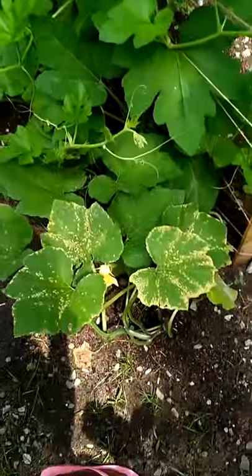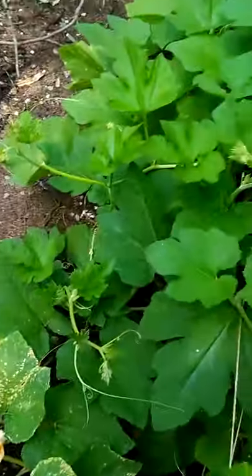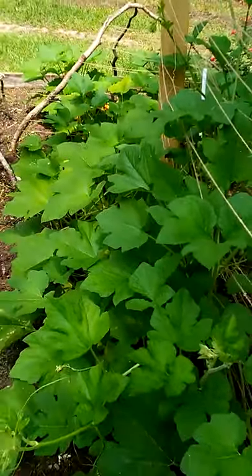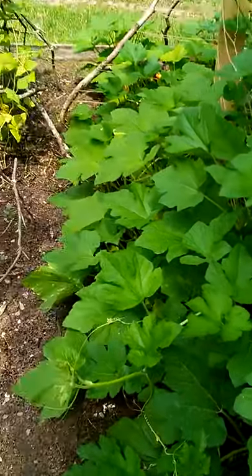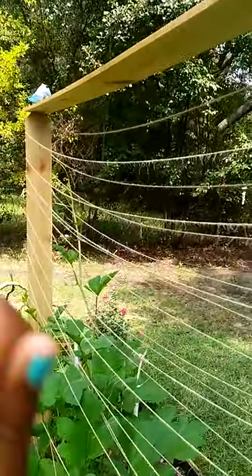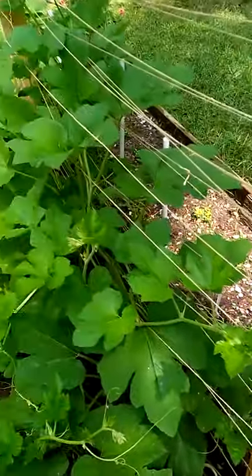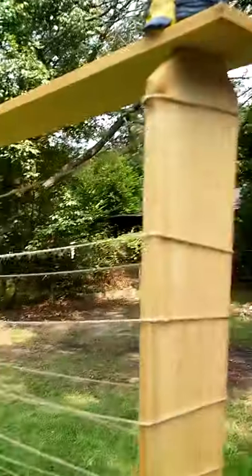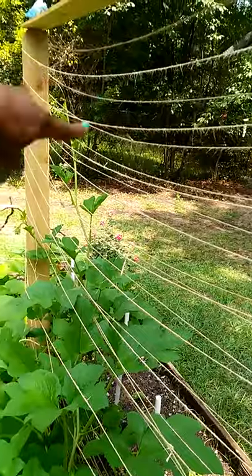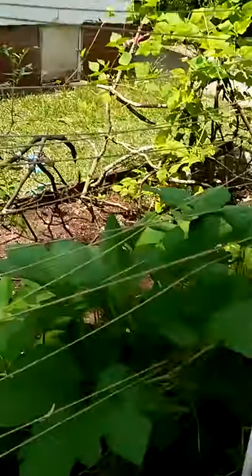These crazy guys right here are pumpkins. I did not know pumpkins spread out this far and had so many roots, leaves, and vines. So I built this trellis — just paid a couple dollars for the little boards at Lowe's and got some twine string from the dollar store in the garden section — and just put this together. The pumpkins are now training themselves to go up the trellis.